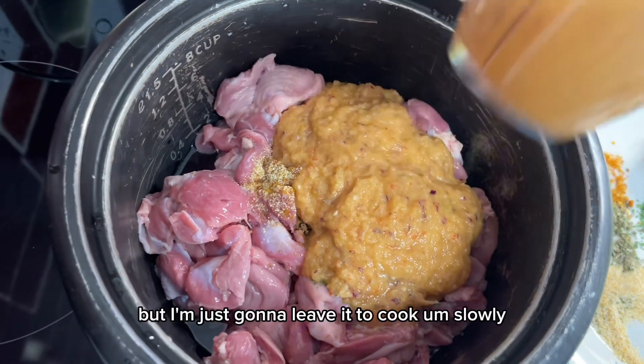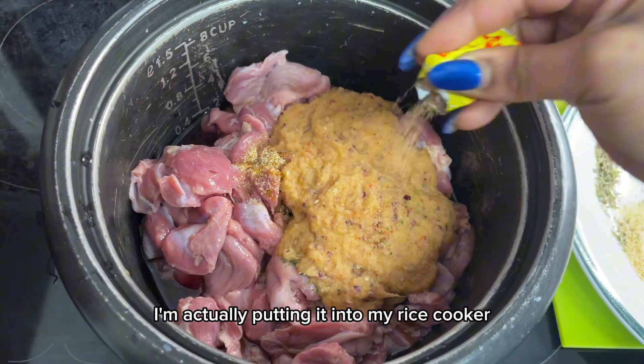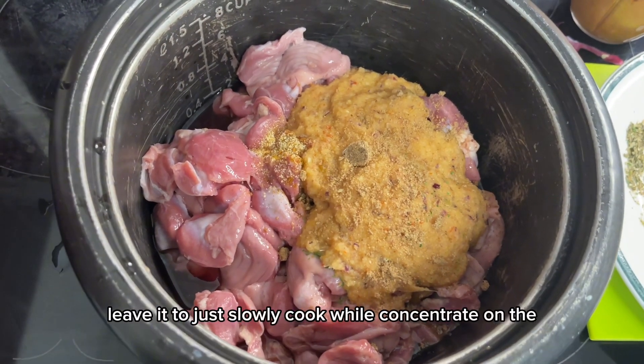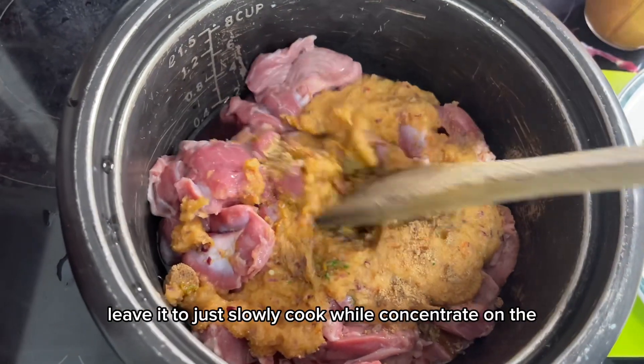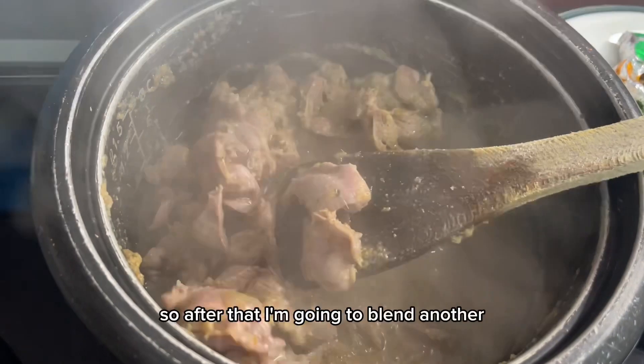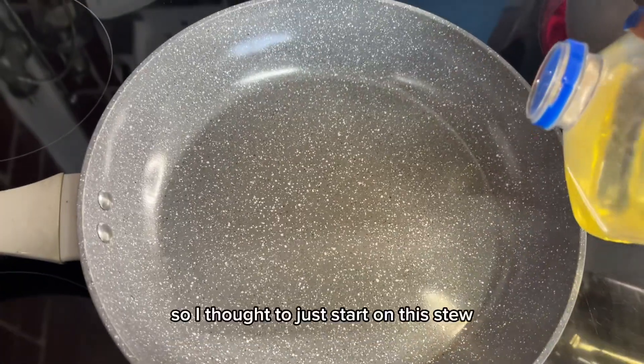If you want it quick, you can use a steamer to cook it, but I'm just going to leave it to cook slowly. I'm putting it into my rice cooker so I can leave it to slowly cook while I concentrate on the stew.